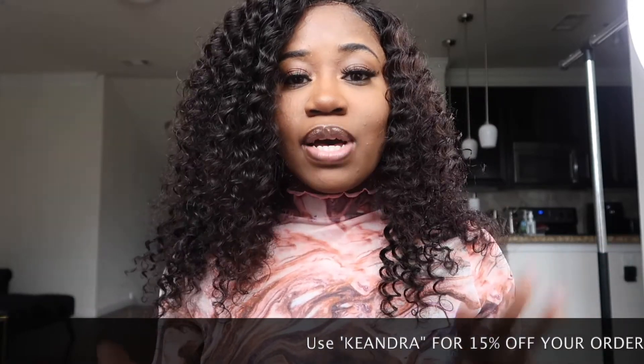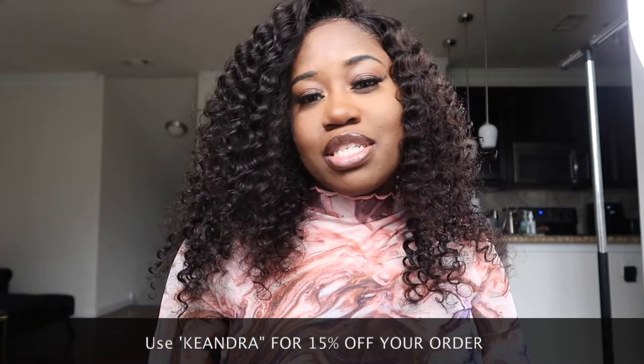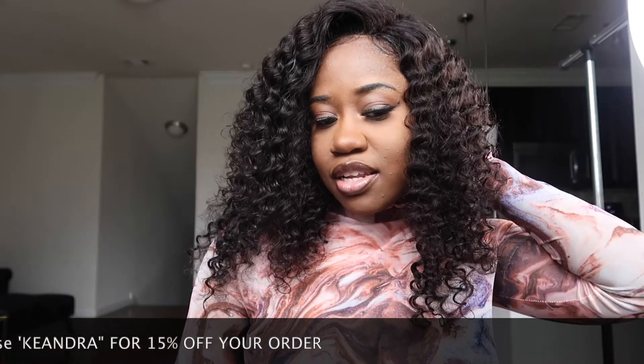I want to thank you guys for watching this video. If you are interested in this hair, I will have the link in the description box below. I want to thank Yolova Hair for sending me this hair to review. Until next time, don't forget to like, comment, and subscribe. See you guys next time — bye!